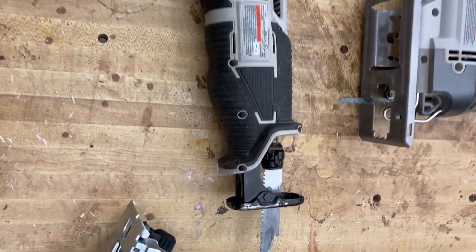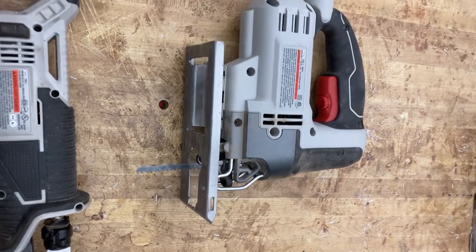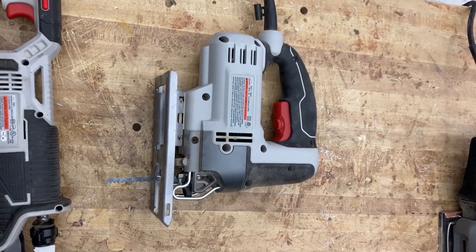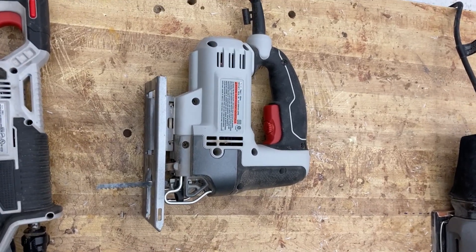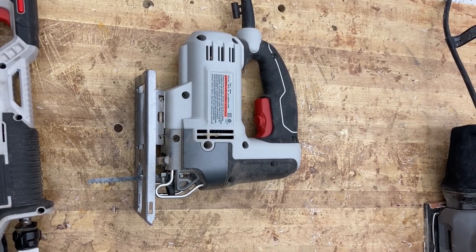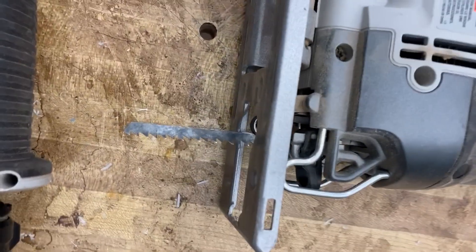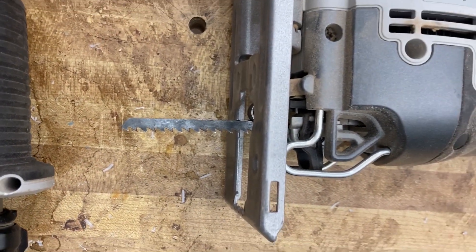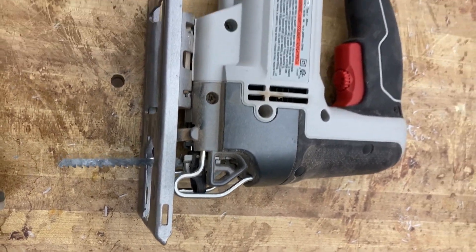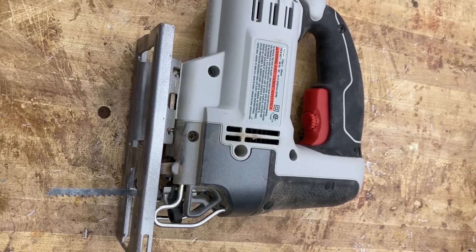This is a handheld jigsaw. It's excellent for cutting any kind of curved or looped wood — you can cut just about anything with it. You can see how small the blade is; it's a T-shank blade, which refers to how you actually load it into the machine. I'll show you more about that when we go inside and look at the other tools.